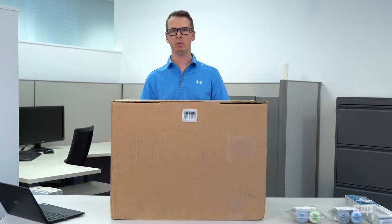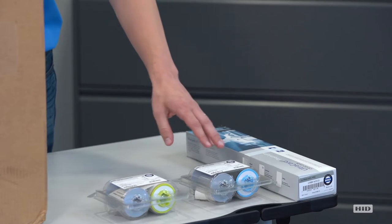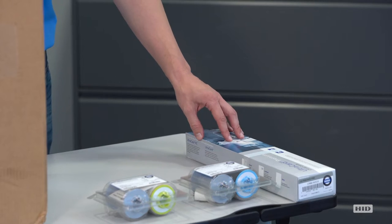Hi, today I'm going to walk you through a full unboxing and installation of a new HID Fargo HTP 6600 printer, as well as the transfer film, the print color ribbons, and finally the cards themselves.